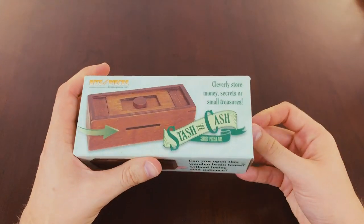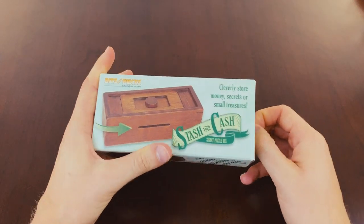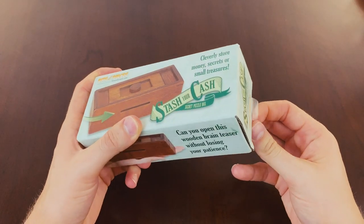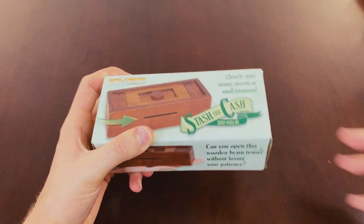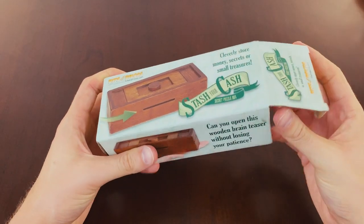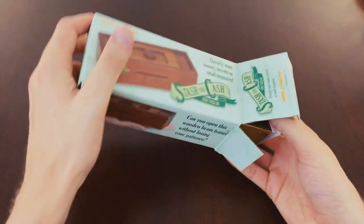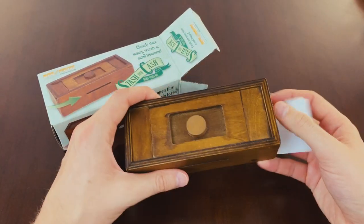So let's have a look inside this box — this is the first time I've even opened it. I'm looking forward to seeing if it's any good. The last one I did was a really nice puzzle but it was a little bit simple, so hopefully this one is a little bit more difficult.